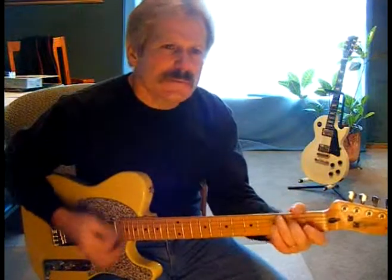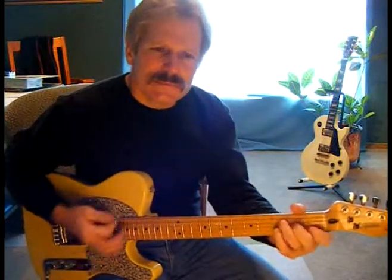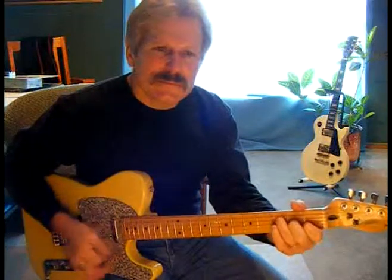There's a C major 7th and an F major 7th — a little 2-chord progression. I'm going to show you how to play these chords.